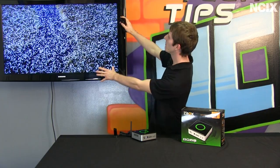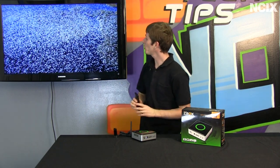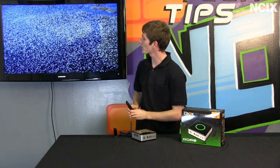Welcome to NCIX Tech Tips. Have you ever been watching HD content of hundreds of thousands of birds flying across your 1080p screen in full HD and found that you experienced lagging, stuttering, or otherwise uneven playback?